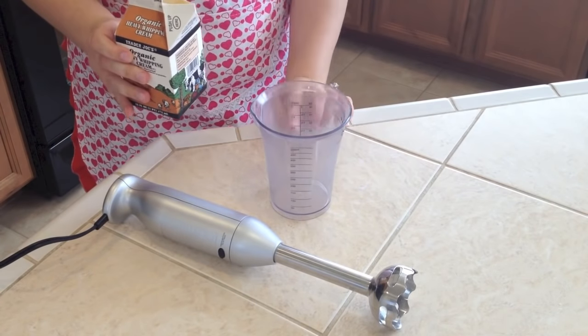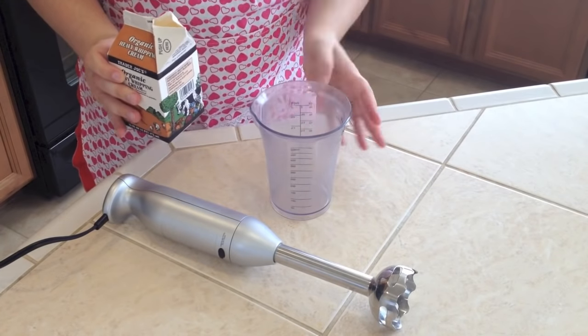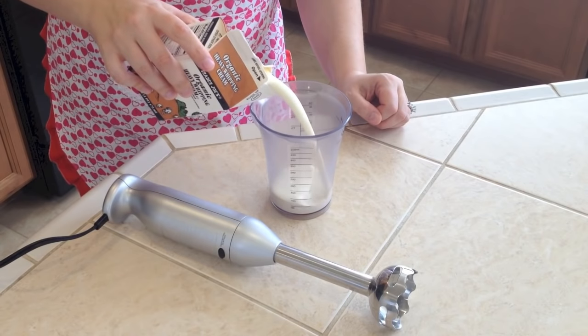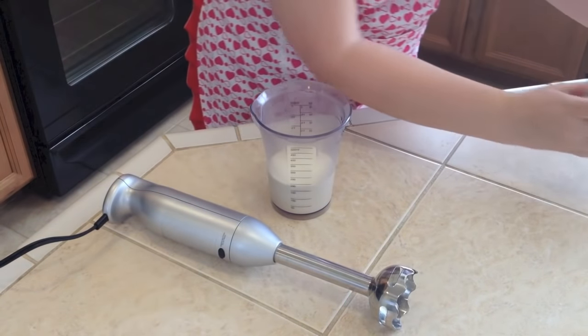I recommend using maximum maybe one cup; you don't have to use the whole thing. I'll do just three-fourths of a cup so it can get equally mixed.